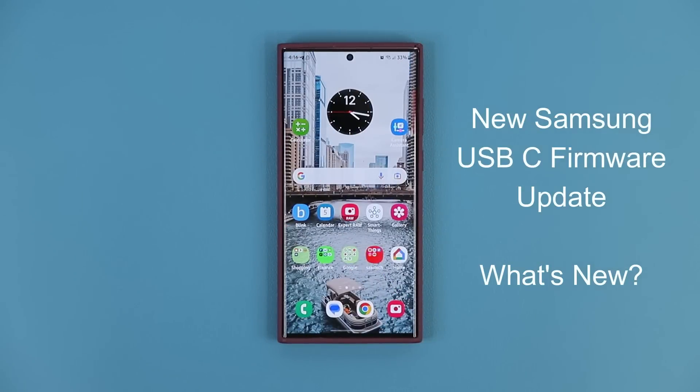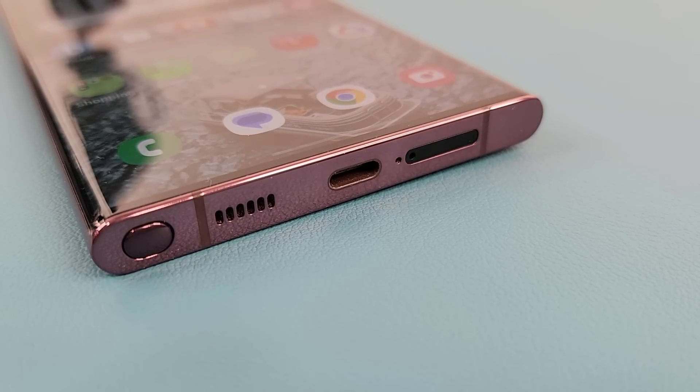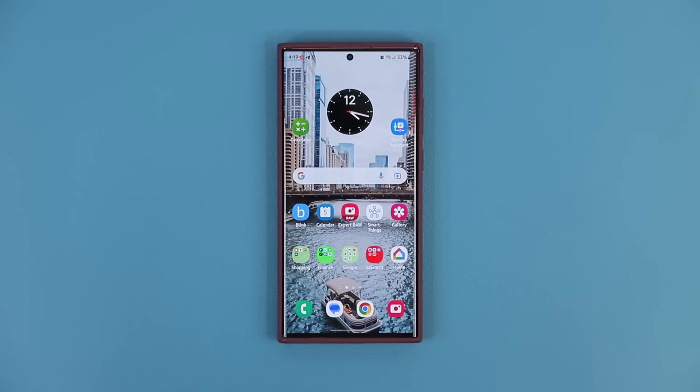Hey guys, Saki from Saki TechEd, and in today's video we have a brand new update. This update is a firmware update for the USB Type-C port on your Samsung Galaxy smartphone. It appears this update has been released for One UI 5.0 phones as of now, but it might trickle down to other phones as well. Let's see how to get the update and what it's all about.